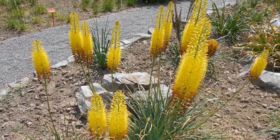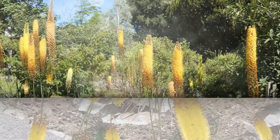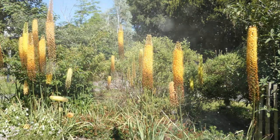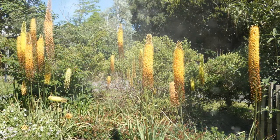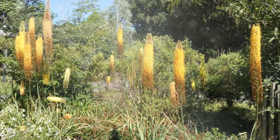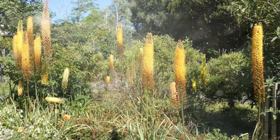Understanding Eremurus — Foxtail Lilies. Eremurus belongs to the Asphodelaceae family and is native to arid regions of Asia. They are characterized by their long, vertical flower spikes covered in small, star-like flowers. These plants come in various colors, including shades of yellow, orange, and pink.